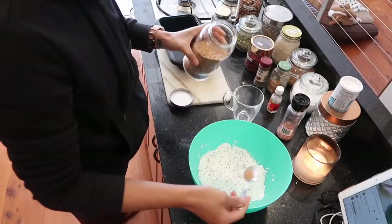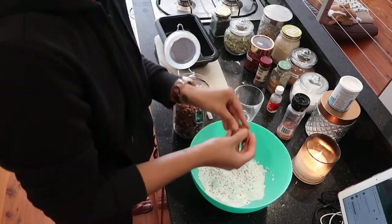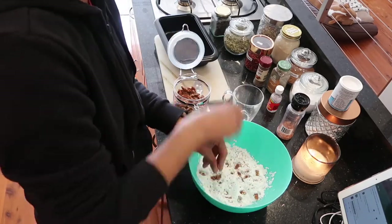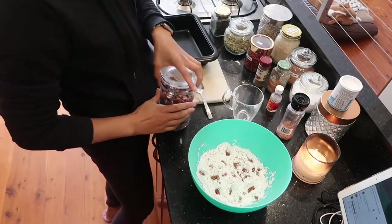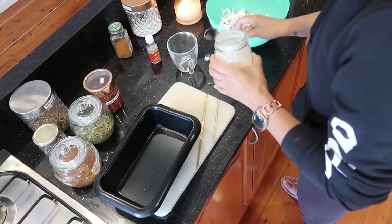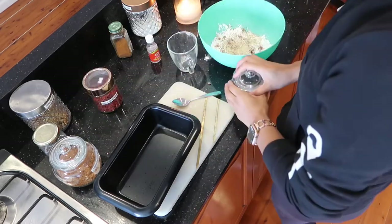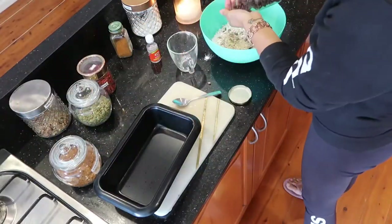Here I'm just adding half a tablespoon of black seeds. Then breaking up some pecans into the mix — I love my pecans. Then I will add some cinnamon, and a scoop of vanilla protein, some nutmeg, and a pinch of pumpkin seeds, followed by some dairy-free chocolate chips.